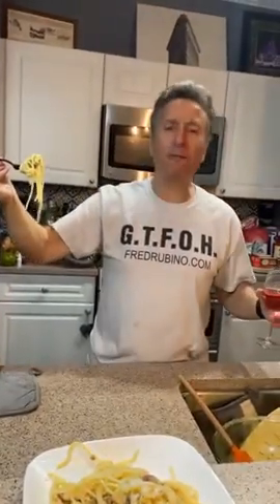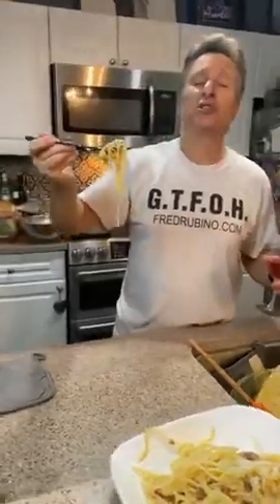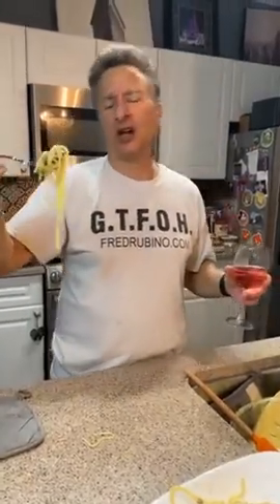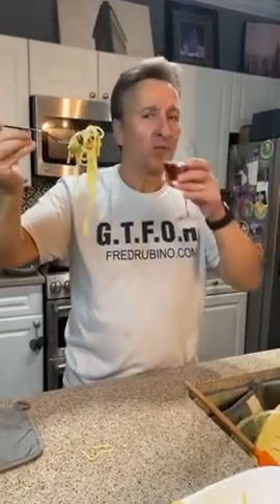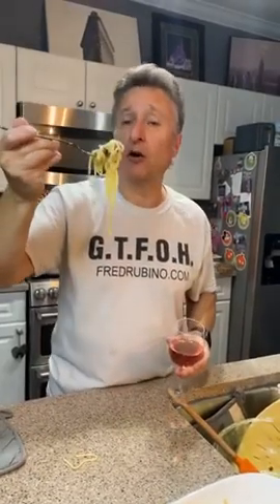Don't forget to go to FreddieRubino.com — see where I'm playing live: October 2nd Central Florida, Orlando, Utica, Chicago, Connecticut. Do you love them? I certainly do. Share this and thank you for all the well wishes when we were sick.